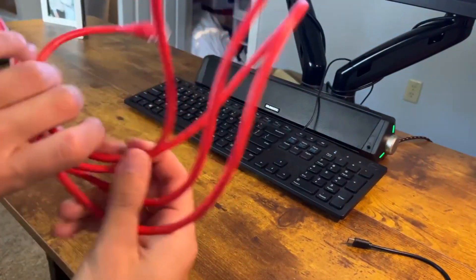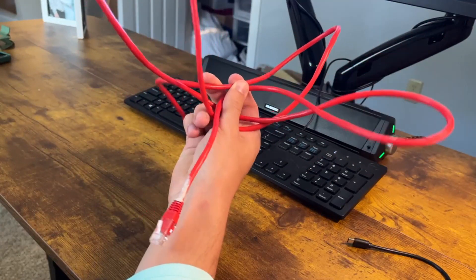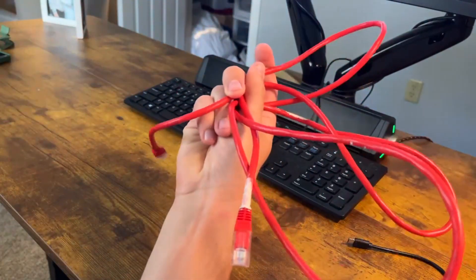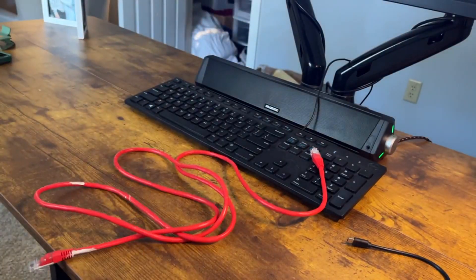But overall, I think that this is a good Ethernet cord. It's not too long by any means, but it does the job for me personally. I think it's a perfect length because it needs to go straight from my PC to the plug-in. So I highly recommend it and hope you guys enjoy it.